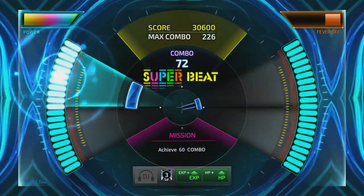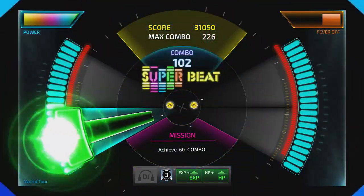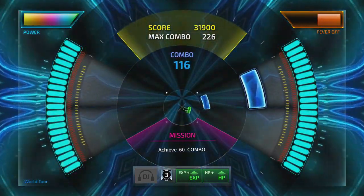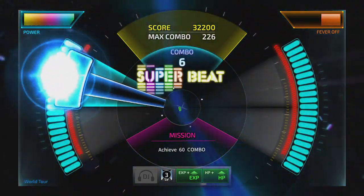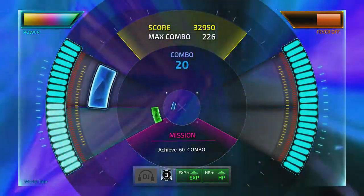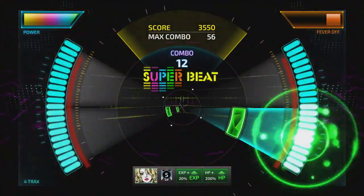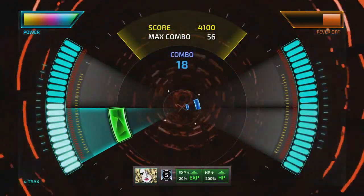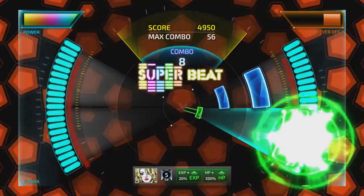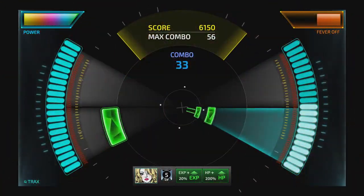There are a number of options to tweak and preferences to make the game either more difficult or easier, such as the speed of the notes coming towards you, or changing things like having notes fade in only a few seconds before they need to be pressed instead of coming all the way from the background. Along with each song having its own difficulty and different track modes, there are also default difficulties — easy, normal, and hard. On hard difficulty you lose health a lot quicker, and missing just two or three notes will cause you to fail, but playing on harder difficulty earns more experience to level up and unlock things faster.